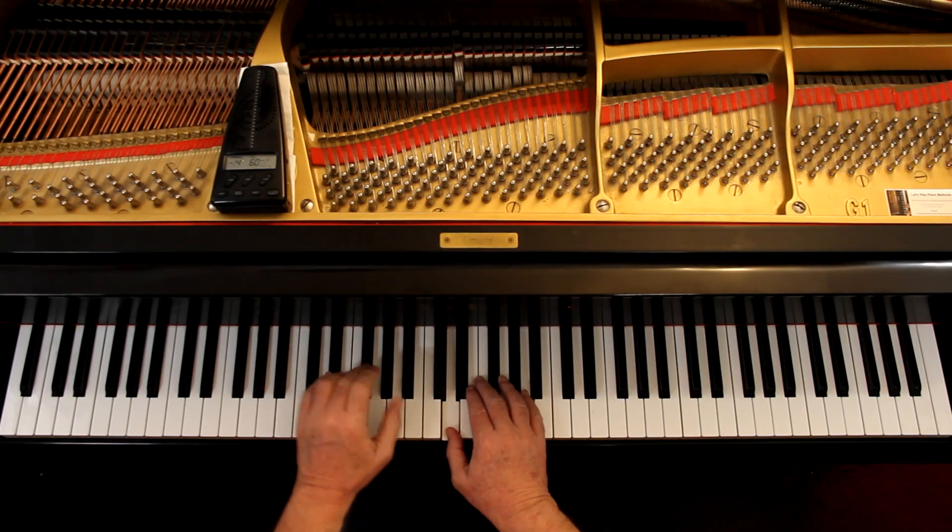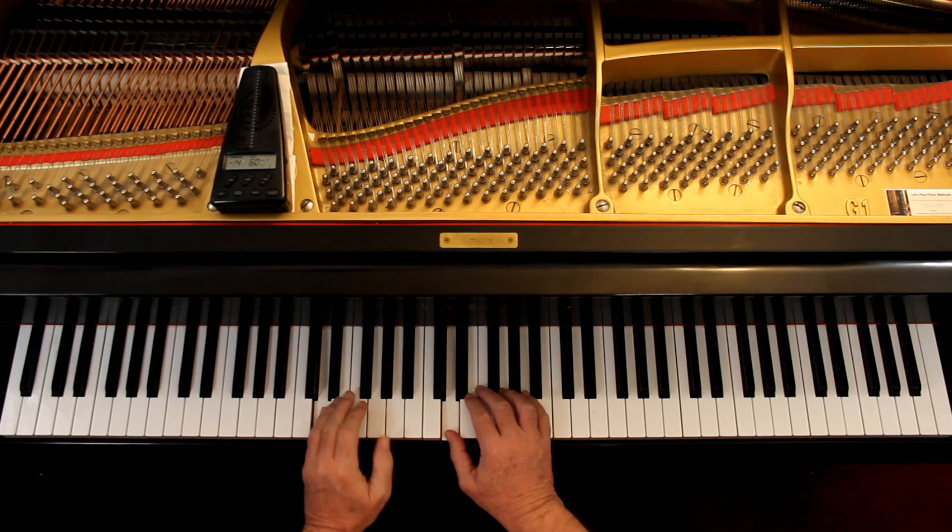There is a ritardando at the end - at the bottom of page 118, measures thirteen and fourteen, we're slowing down. If you want to do that, you'd probably do it at the end of all the variations too. On measure eight, push the pedal down right after I play the note. I'm going to overlap it - when I play measure nine, I'll change it after I play the notes.